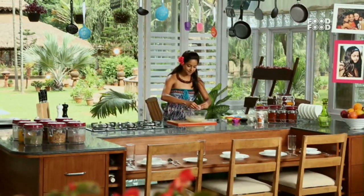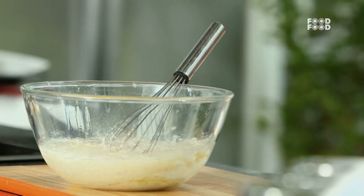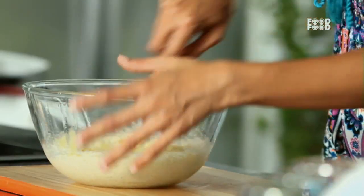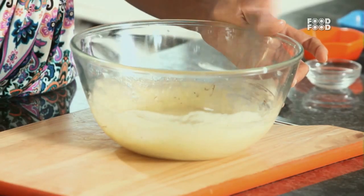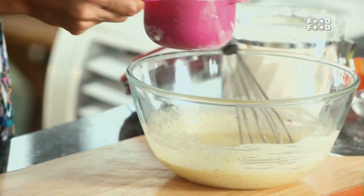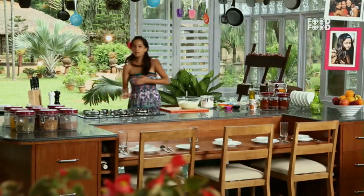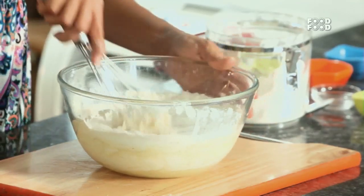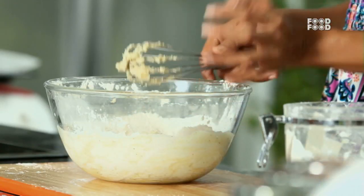Now in this biscotti we will add 2 eggs. Remember that when your ingredients are at room temperature, you have to add eggs at room temperature too. Now we will add 2 cups of maida. And this is slowly making a dough.